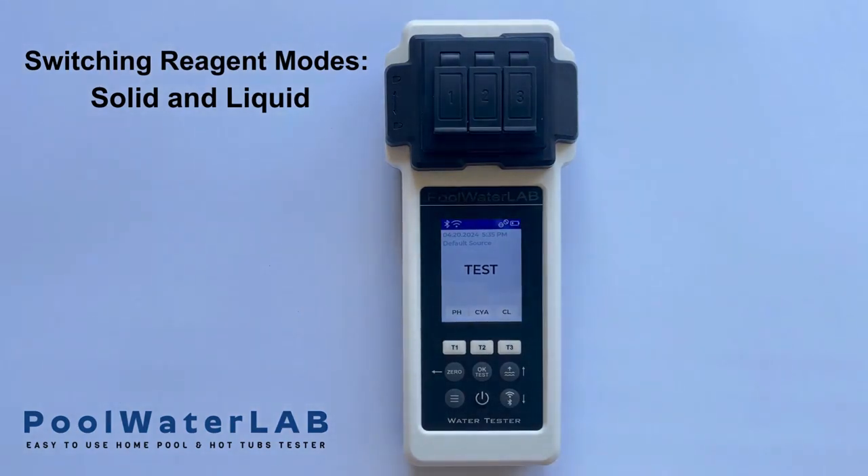To switch from solid to liquid reagent mode, or vice versa, enter the menu by pressing the menu button. Using the up and down buttons, select the droplet icon to access the menu of modes. Once you've made your selection, press OK.